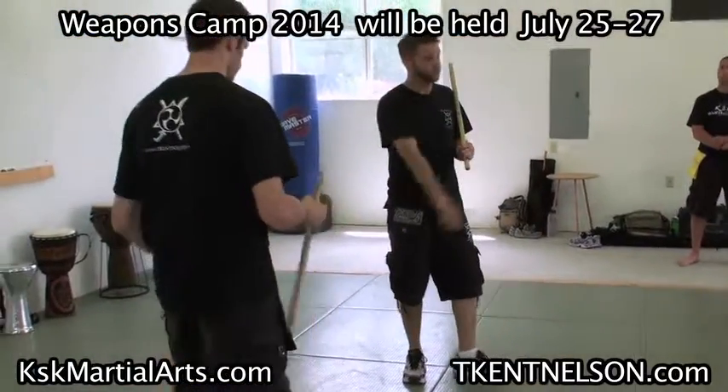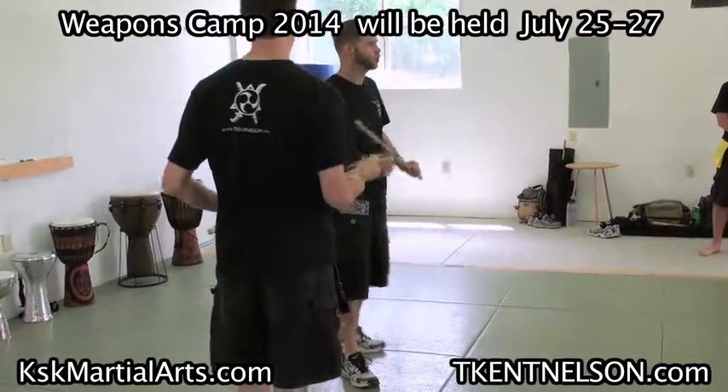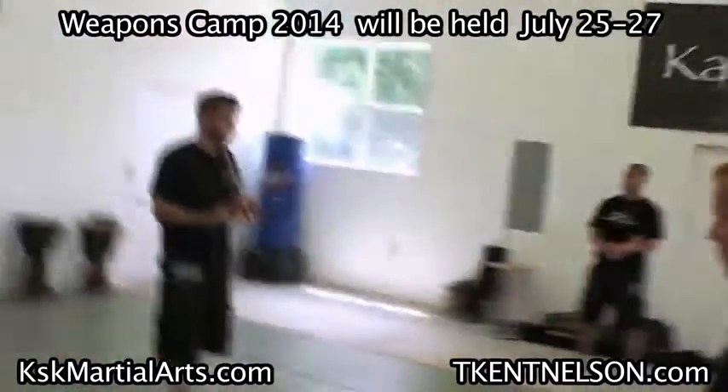So it gives you one method. Now we can cycle this with a partner too. This is a combination. You can look at this as either a sparring combination or an attack combination, however you want to take it. But it's just a way that we get the feet involved.